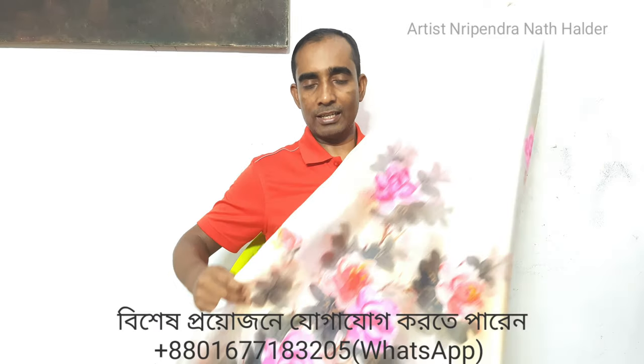Hello everyone, welcome to this video. I will show you a silk bag — this is a silk bag, and this is a very good one.